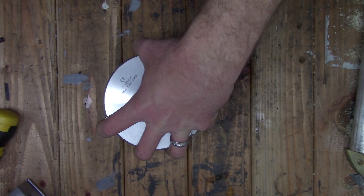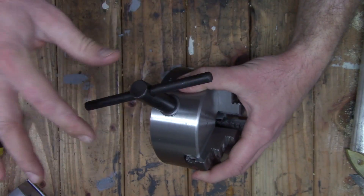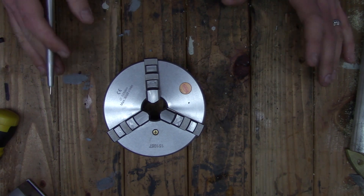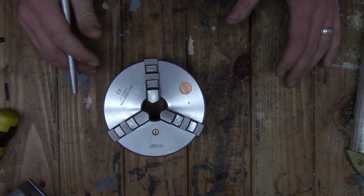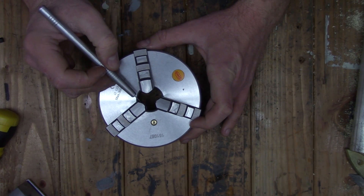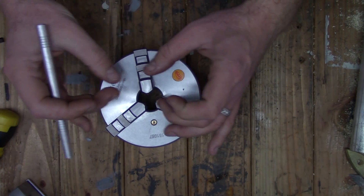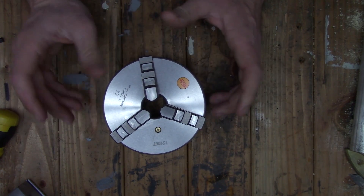Alright, we got the chuck all put back together and lubed. That grittiness I was feeling when I initially took it apart is gone, so taking it apart, cleaning it, and re-lubing it did the trick. If you decide to get one of these chucks, that should be the first thing you take care of. Overall first impressions — I'm pretty pleased with it. All of the important surfaces are ground; there are of course corners cut to cheapen the price, one of them being the angled surfaces on the chuck jaws that don't match up perfectly when you close them all the way, but for most hobby machinists that's not going to be an issue.